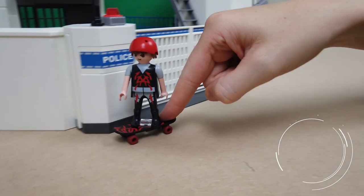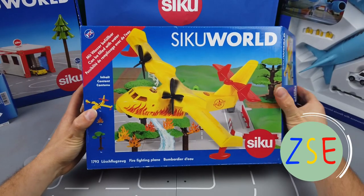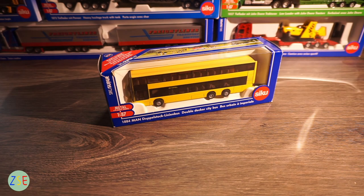Welcome back to the channel. This is Stuart from ZSC Toys and Play, and today we're going to be reviewing the Double Decker City Bus. This is the 1884 Double Decker City Bus in a 1:87 scale.